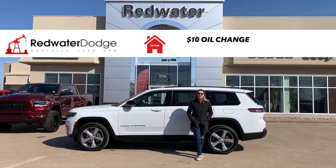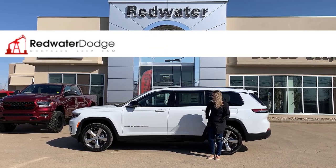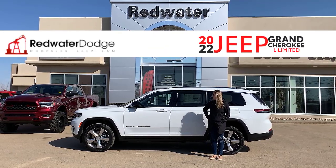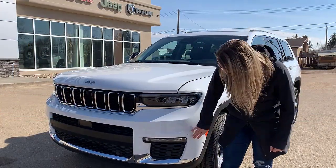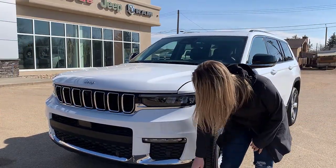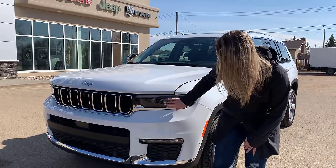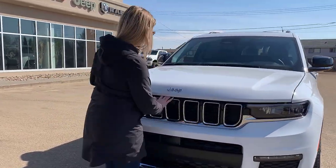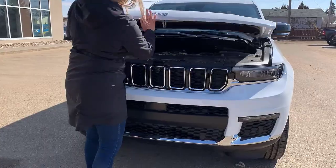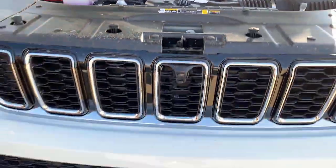Hey guys, Kirsten here from Redwater Dodge, home of the ten-dollar oil change, rig-ready rams, and now we buy your ram. Behind me is one of our newest Jeeps — this is a 2022 Grand Cherokee L. At the front you have your color-matching bumpers with built-in park sensors, a little chrome accents throughout, LED headlights, LED fog lights, and under the hood the 3.6-liter V6 engine. This one also comes with a front camera.